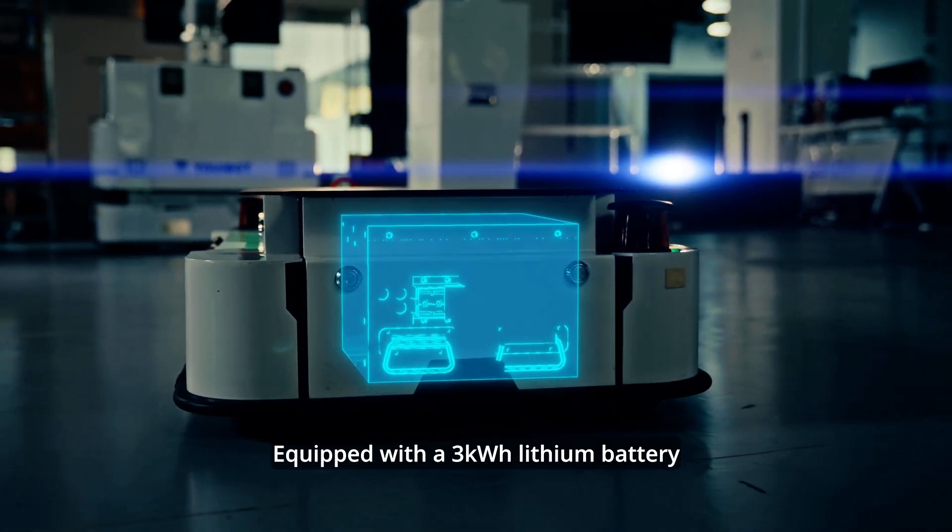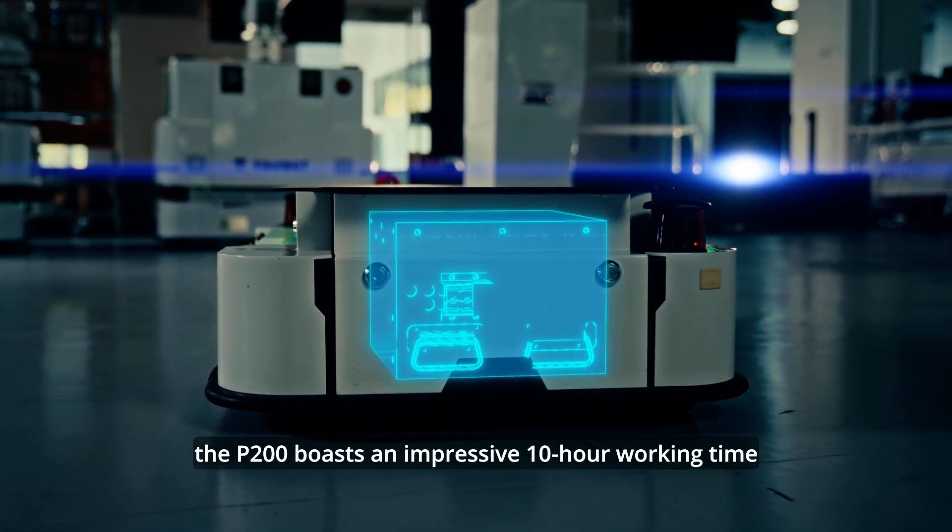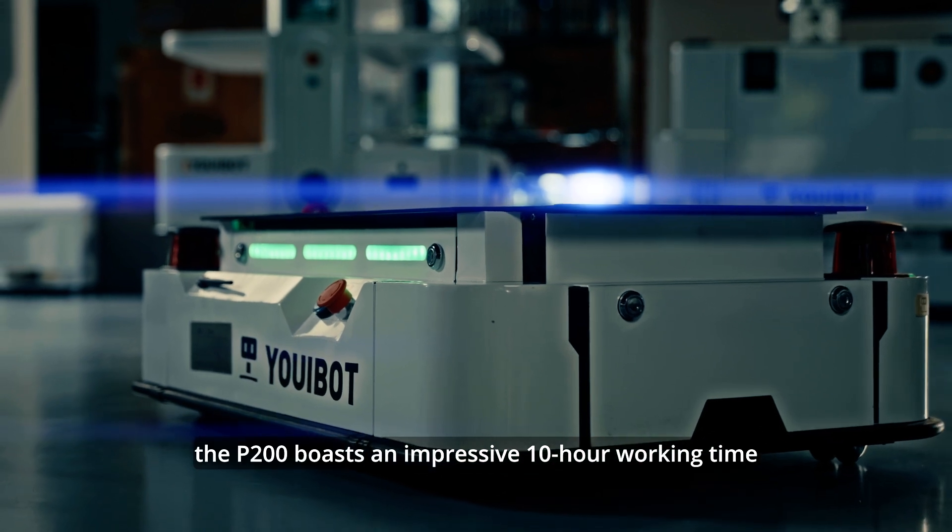Equipped with a 3 kWh lithium battery, the P200 boasts an impressive 10-hour working time.